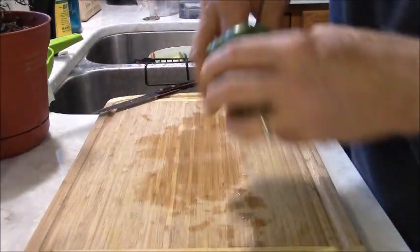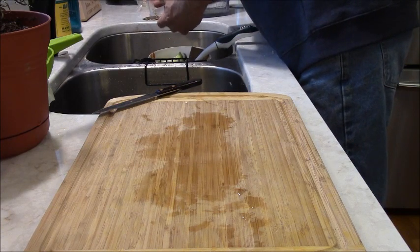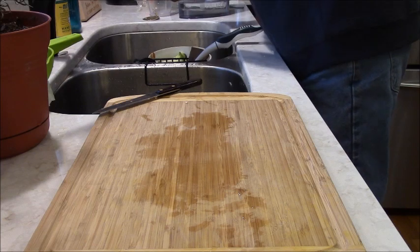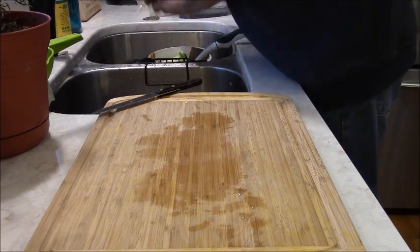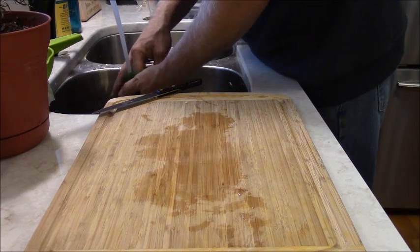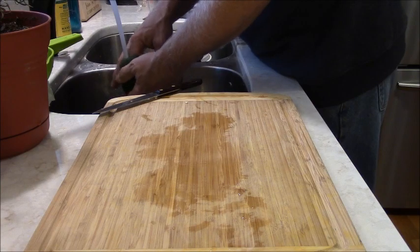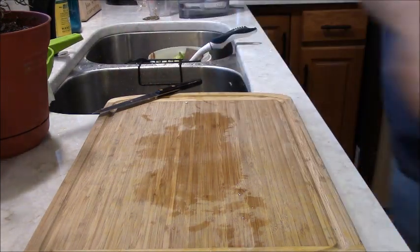I've reached down in there with a knife and cut some of the webbing out of this pepper. The camera was just balking and going to shut off on me, so I just started it again. I just keep cutting on these, working out the guts. I love green peppers — cooked, raw, any way I can get them.